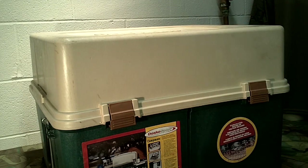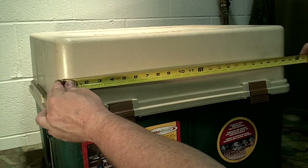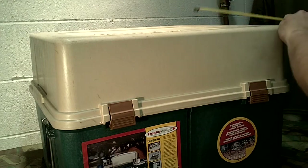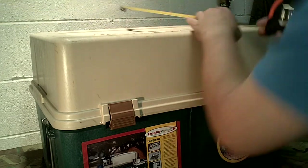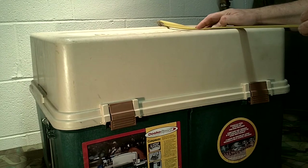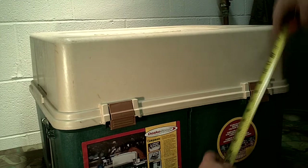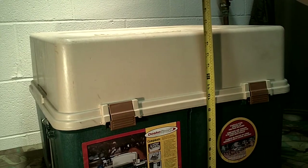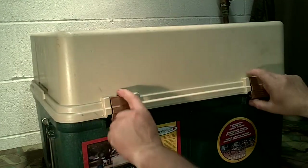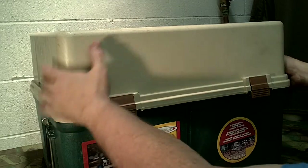It has a lid and a bottom. With the box closed it's approximately 23 inches long, approximately 18 inches wide, and approximately 16 inches in height with the lid on. The lid has four snaps — two on this side and two on the other side. I've unsnapped it just to make it easier for the video.